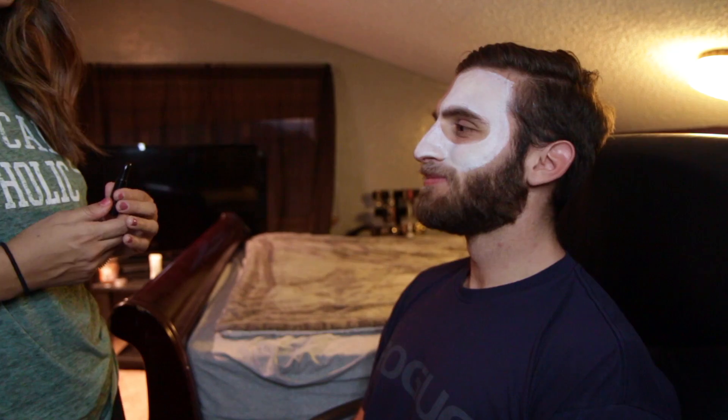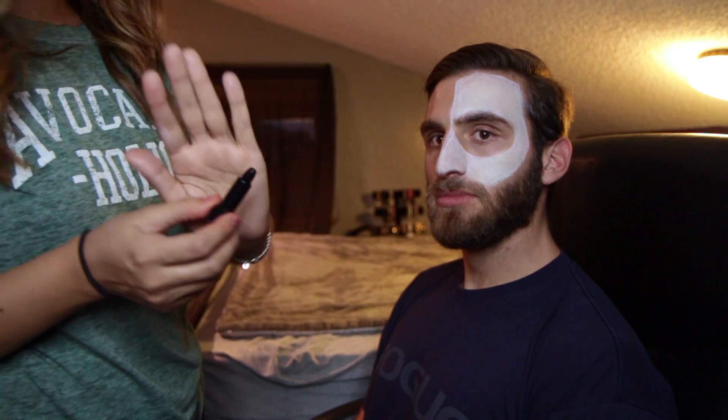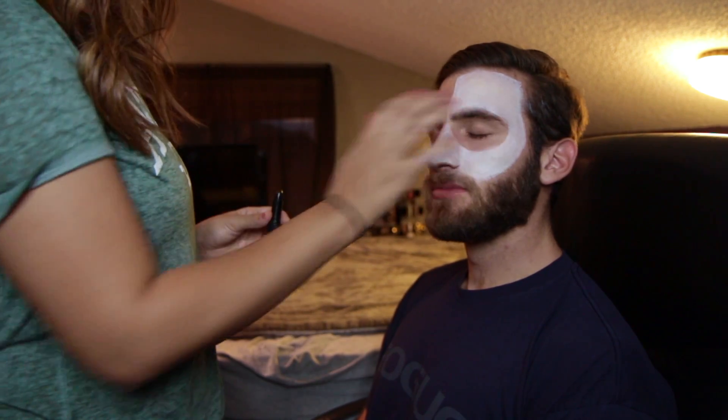Next, we're gonna go ahead and use a black eyeliner and we're gonna get ready to outline his eye.